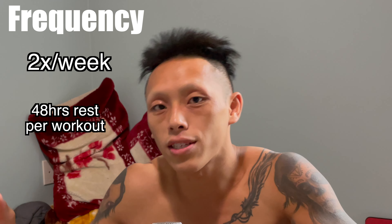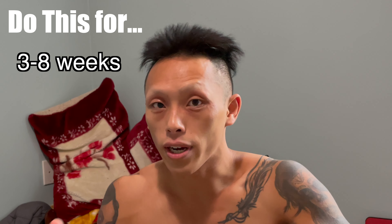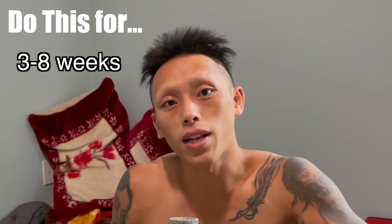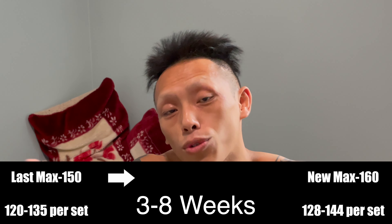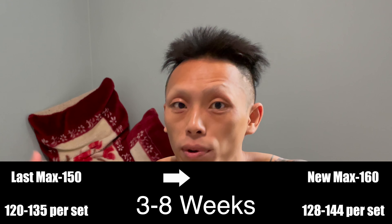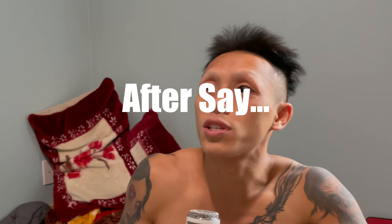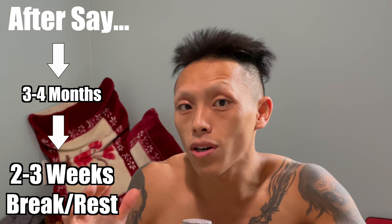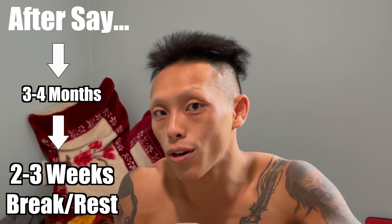The frequency would be twice a week with at least 48 hours between each session to allow your muscles to adequately recover. Do this protocol for approximately three to eight weeks, then test your one rep max again and put this whole formula on repeat. After about three to four months, give yourself two to three weeks completely off this protocol — like a deload — to allow your fingers to fully recover and freshen up.